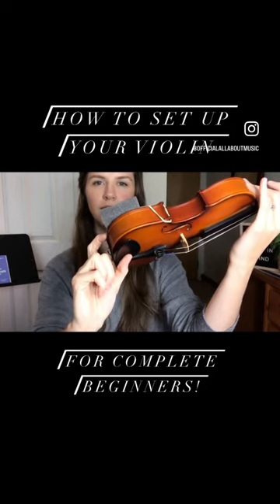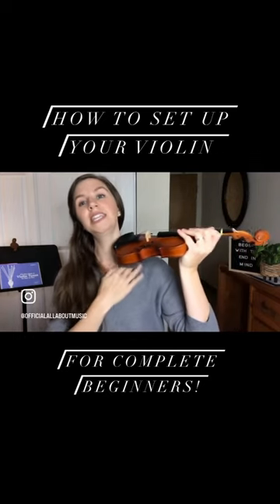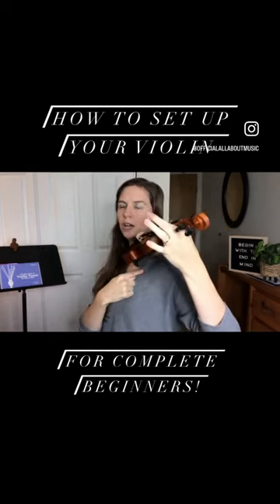Now when you lift the violin and put it on your shoulder, the thin side is what sits right underneath your chin rest, and the thick side is shaped under your shoulder.